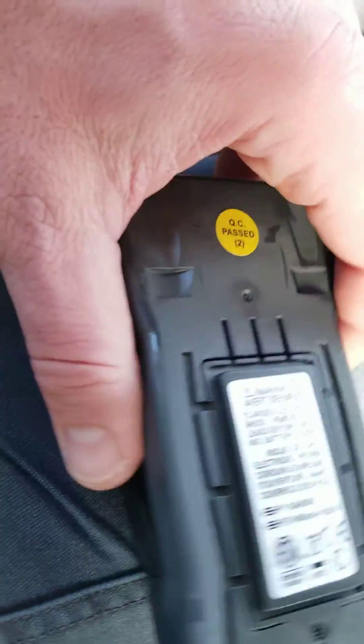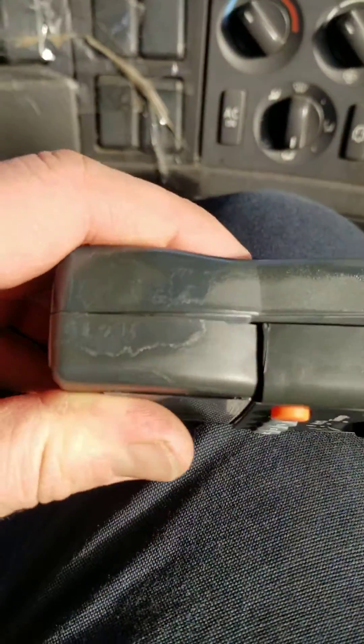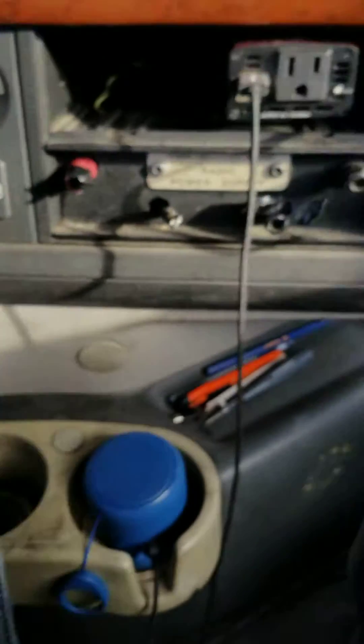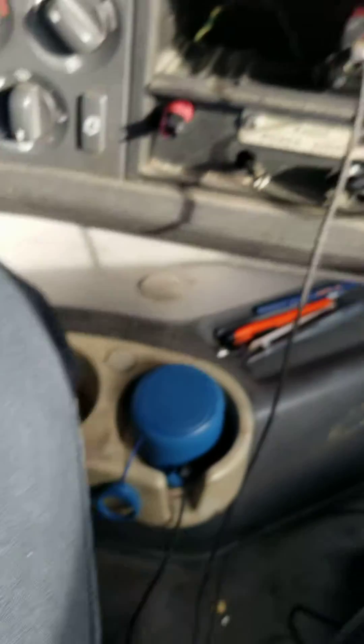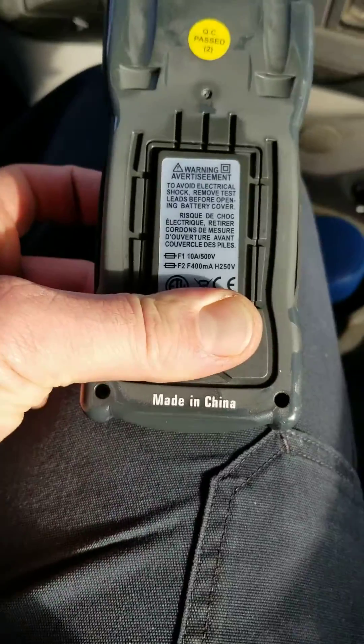There we go — down the front, down the back. Yeah, it's a little tight, but that's what we want. We want it to be tight, because it's all about a contact problem, right? Let me put my two screws back in — hole one and hole two. Screw number one is in and screw number two is in. Just got to turn the screwdriver. Turn number two in.